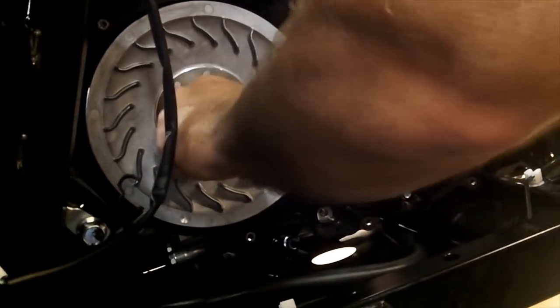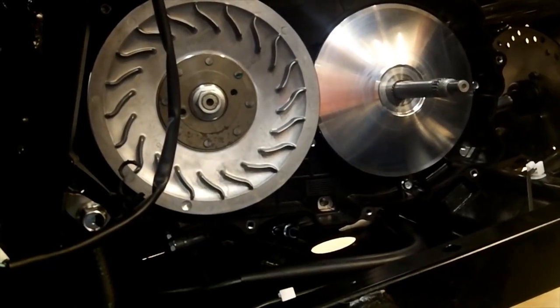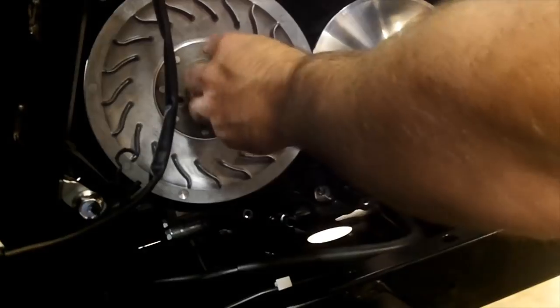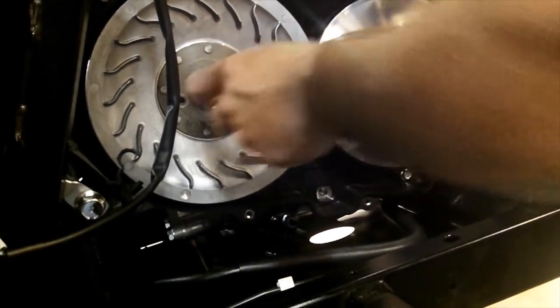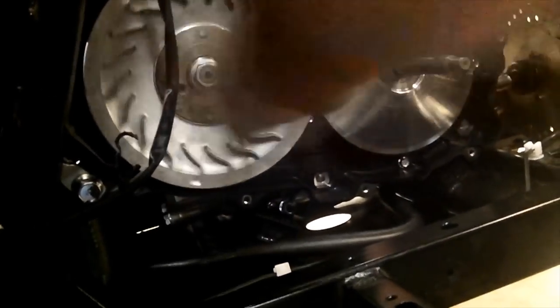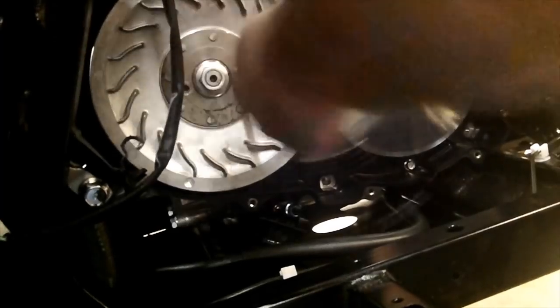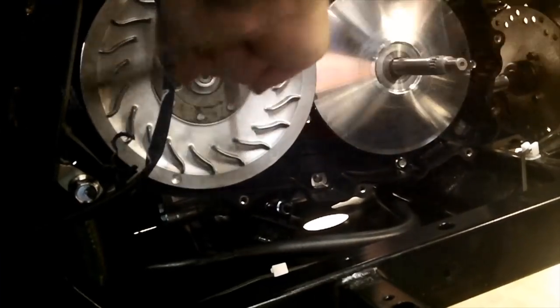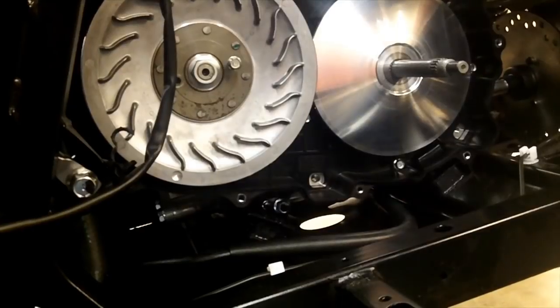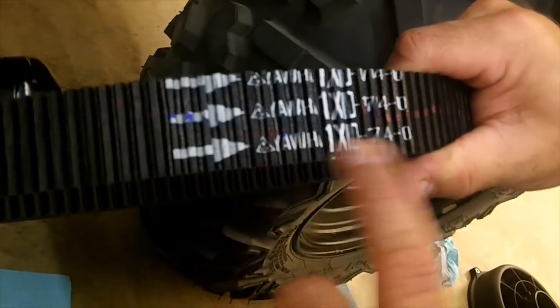Once everything's on there, put this on — you don't have to have it super tight right yet. Then use the same bolt as before to open up that clutch a little bit, just enough to open it up and give it a little more slack. Again on your belt, make sure to read it so you can read the letters from left to right and the arrows point in the right direction.